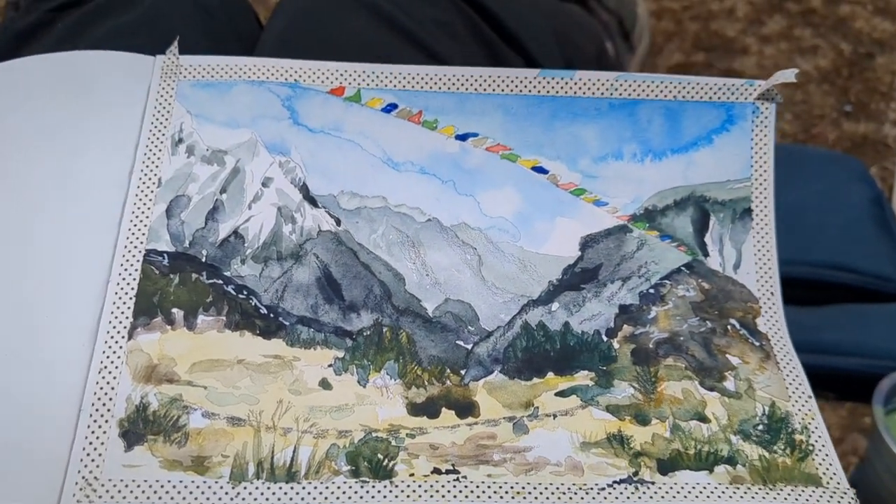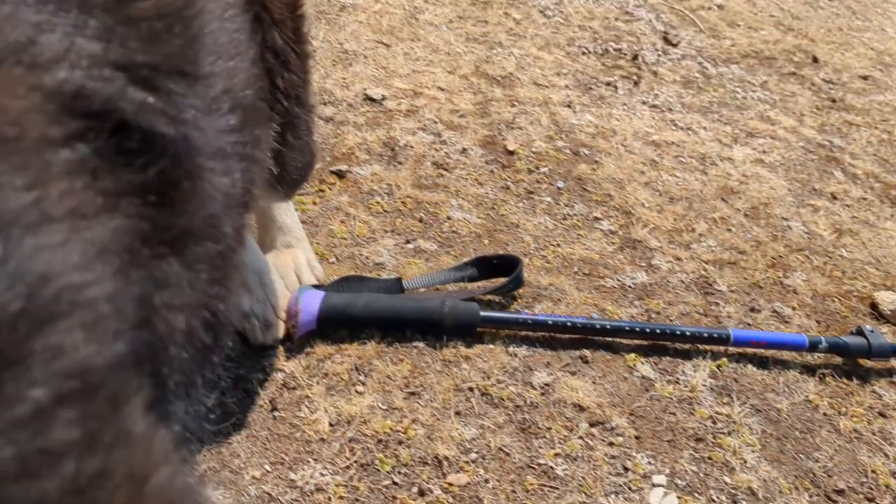I've added some pencil to my painting there, and now I've got a new friend.